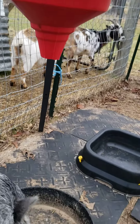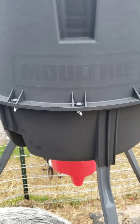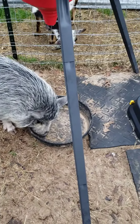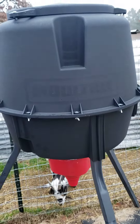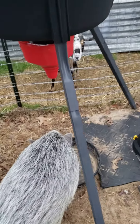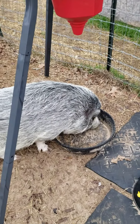Anyway, I really like their product — the Moultrie product — and it's not expensive either, very reasonable price. Give it a try if you want to do something like this. It'll help you if you need to go away for a couple of weeks and want to give your animals feed when you can't be there. That's the idea here.